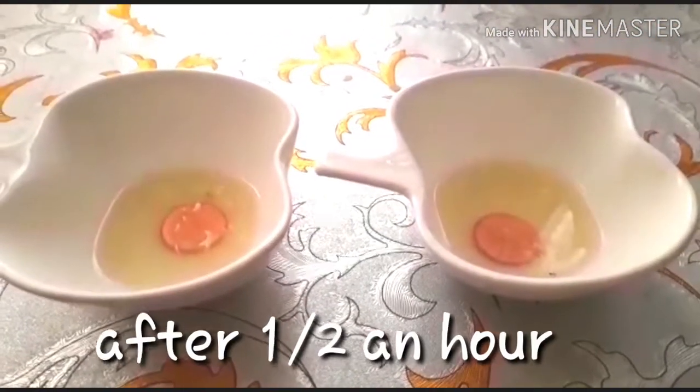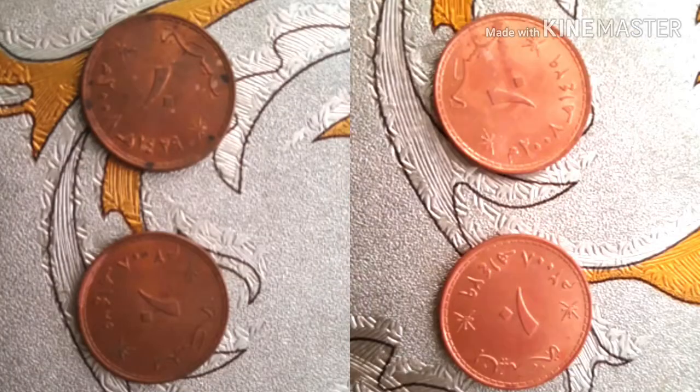After half an hour, both coins are cleaned. The explanation is that soaking a coin in lemon juice removes the copper oxide coating. Copper oxide is the dirt on coins — while it may look like regular dirt, it is actually a chemical compound. The copper in the coins combines with oxygen in the air to create copper oxide, and the amount will vary depending on how the coins have been stored.